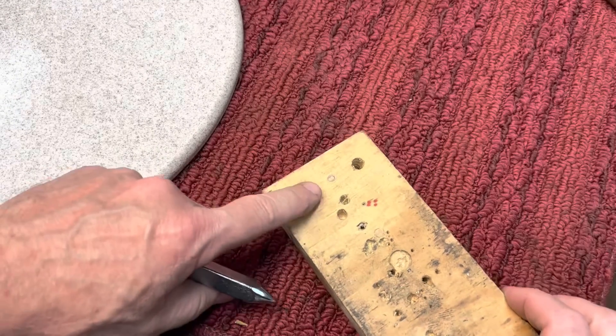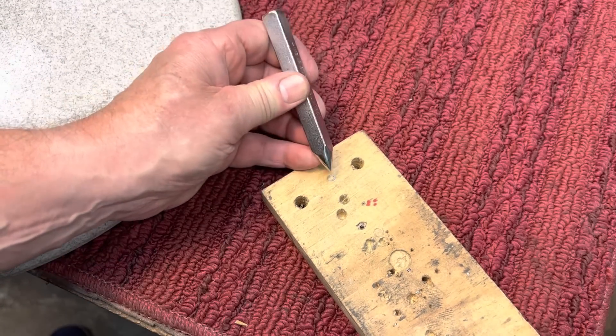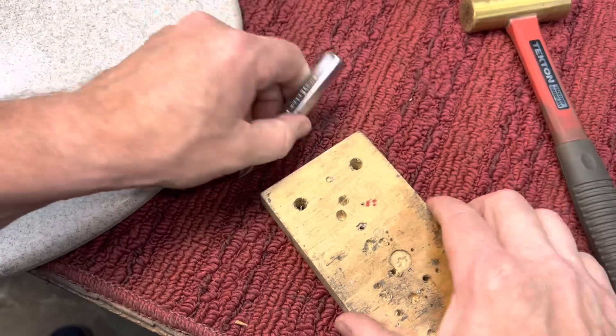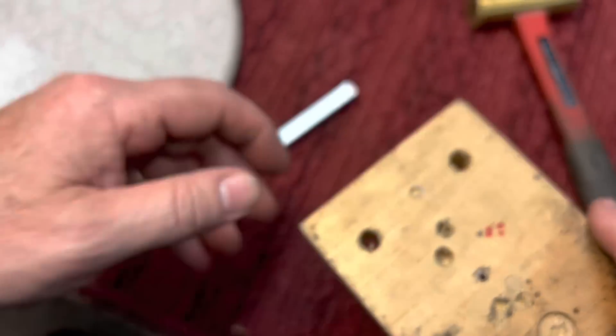Let's try it out and see how it works. We'll put a little punch hole where that pencil mark is here. What's nice is you can lean this to the side, get it to where you want it in the middle here, and then using your brass hammer, just give it a nice little punch.